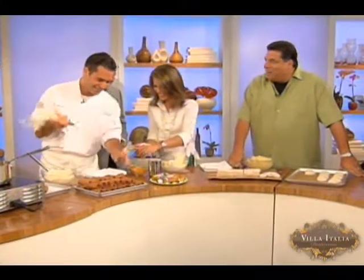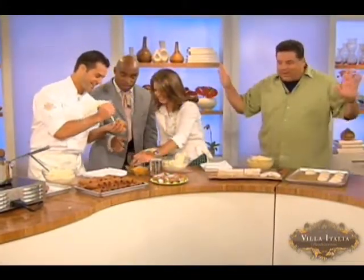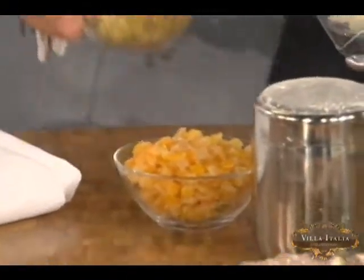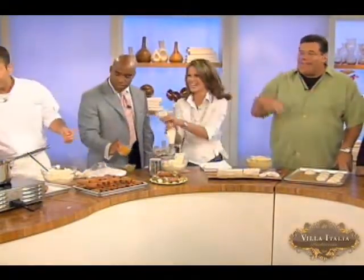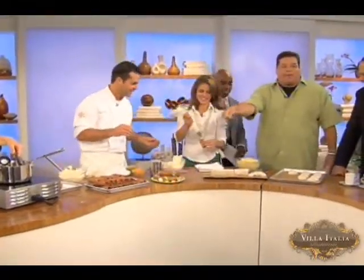You can garnish them with whatever you want on top. There you go — that's pretty darn good, if I must say. Chopped unsalted pistachios on top.